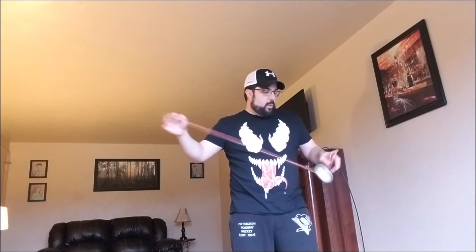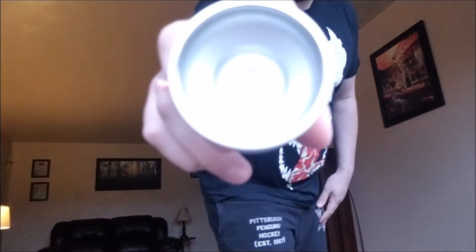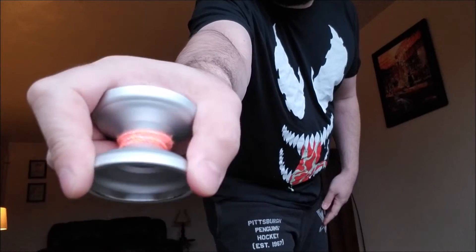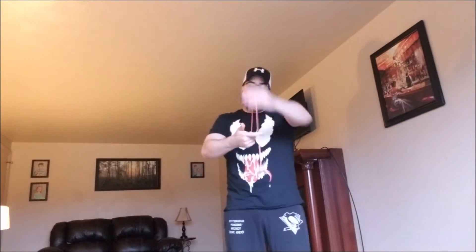Grinds are buttery smooth. The finish on this thing is magical — really great grinds. And because of where the ring is placed, it never snags on your string or on your skin either. The ring's on the inside, so it's a full-on grinding surface. Pretty much perfect for that.